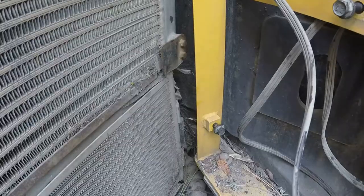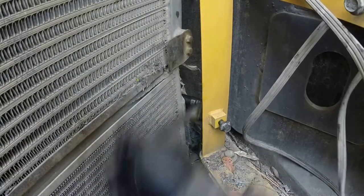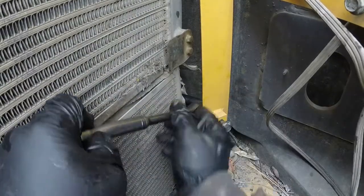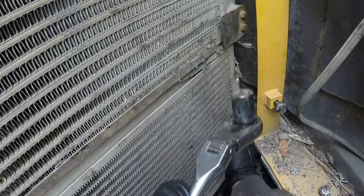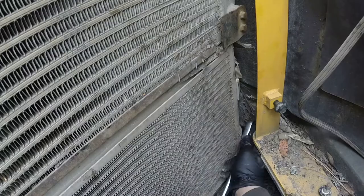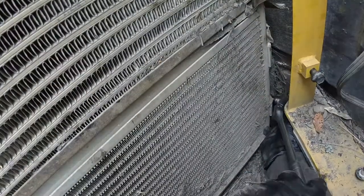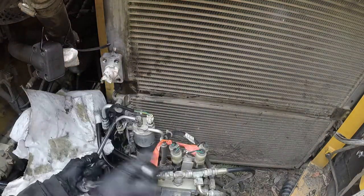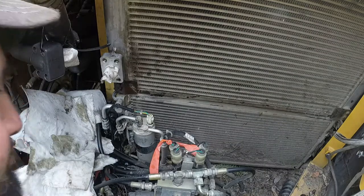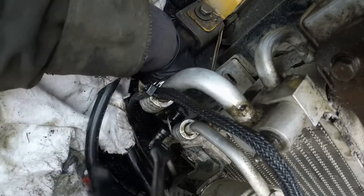Get those bolts removed — I think it's just 14-millimeter. You can get there with a ratchet. There's only one way to pull that AC condenser out — it's a pretty tight space, especially on the bottom. If you try to get in with any other wrench it's pretty hard, but you can do it. Be careful around all those lines and make sure you won't damage anything. As you can see, lots of dirt and debris have built up on the bottom.